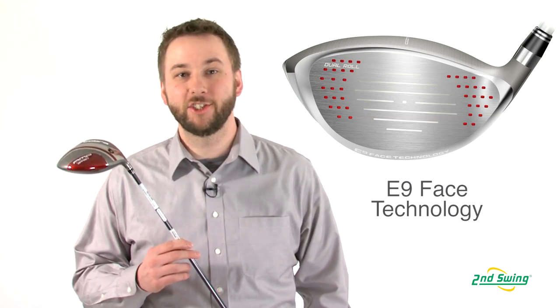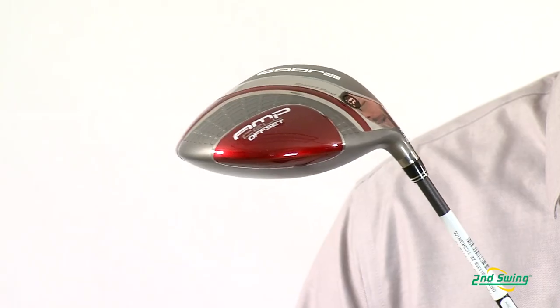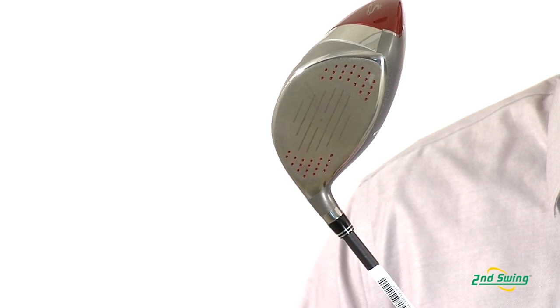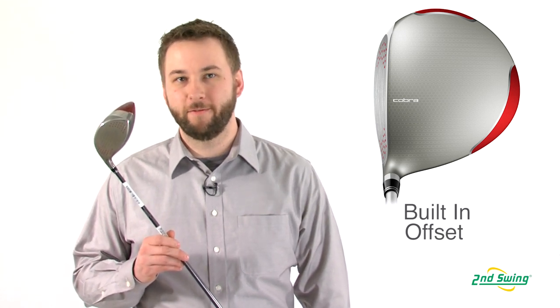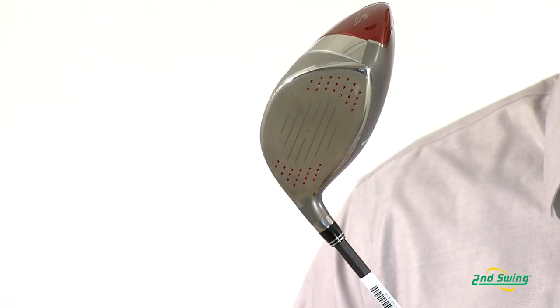The AmpCell technology is a perfect complement to the E9, and it provides a larger, more effective hitting area, minimizing distance lost on off-center hits. Players that put high amounts of spin on the ball and have a steep angle of attack will benefit from the offset that this club provides by lowering launch angles and reducing side spin.